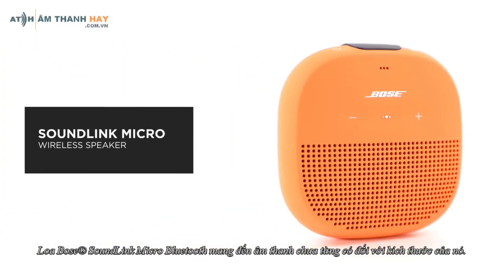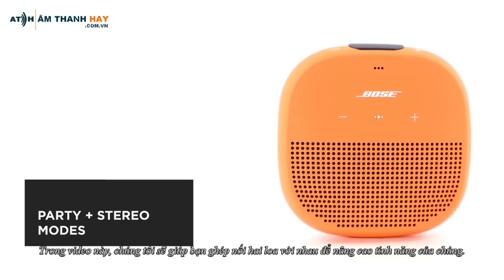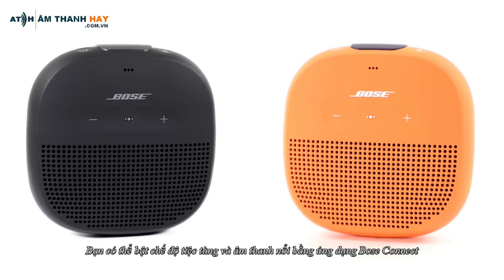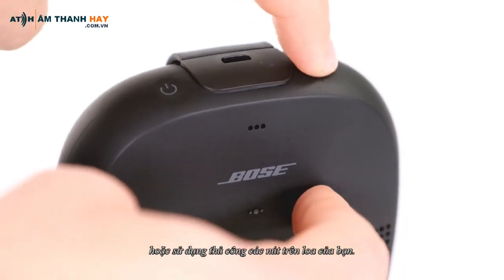The Bose SoundLink Micro Bluetooth speaker delivers unmatched sound for its size. In this video, we'll help you pair two speakers together to enhance their features. You can enable Party and Stereo mode using the Bose Connect app, or manually using the buttons on your speaker.